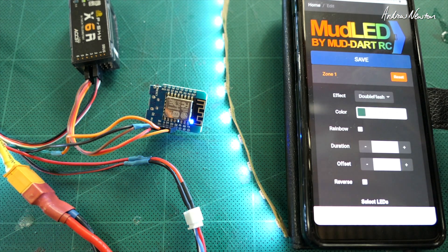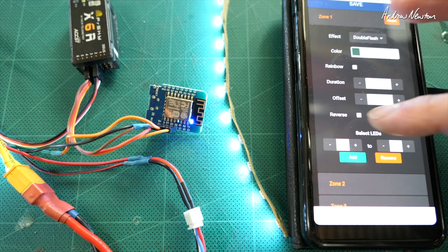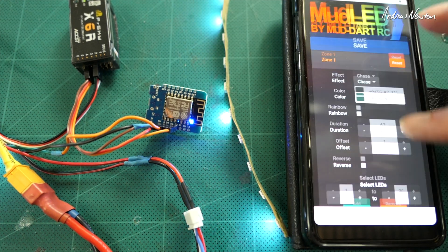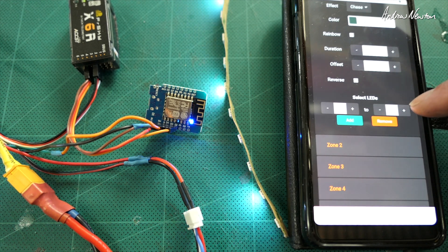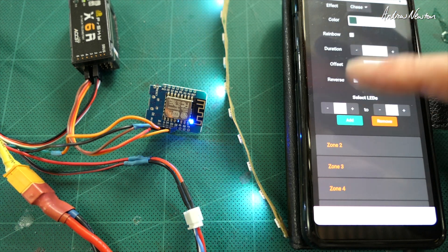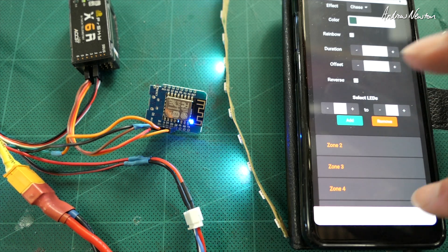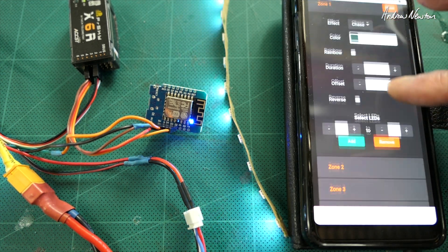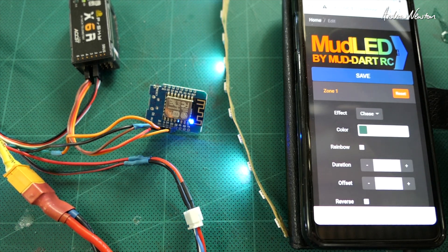Double flash. You can reverse it. Chase is a good one. You can also address which LEDs that refers to — this is going all the way from 1 to 201. But you can go from 1 to 10 in zone one, then 10 to 20 in zone two, 20 to 30 in zone three, and have different colors and different effects for each different zone. It's incredibly powerful and you can let your creativity run wild.